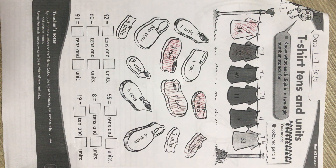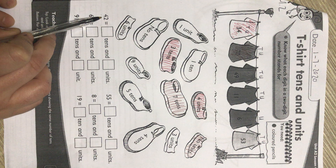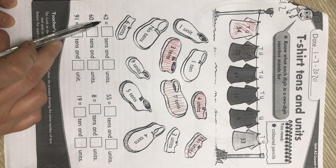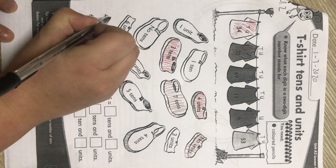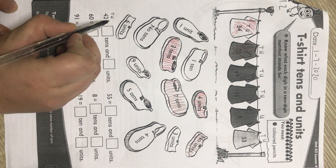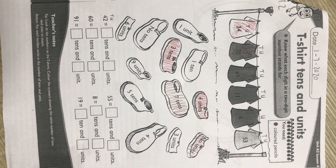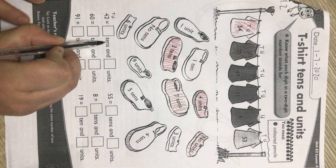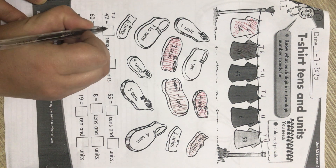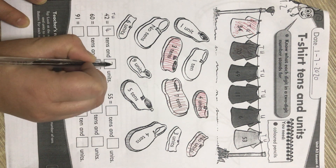Now we are going to look at the bottom. At the bottom, we are going to break these numbers up according to their houses. So the number 42 — they want to know how many tens and how many units. We put them in our houses, starting from right to left: always units first, then tens, then hundreds, then thousands. How many tens in the number 42? Four tens. How many units? Two units.